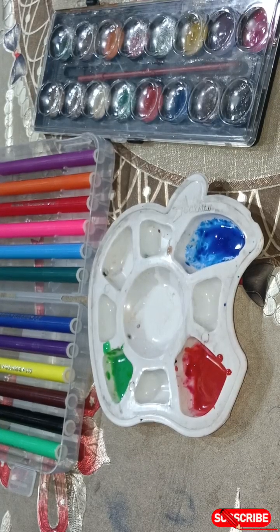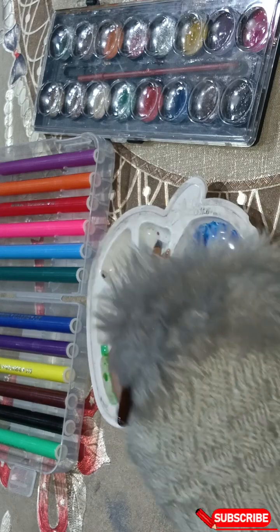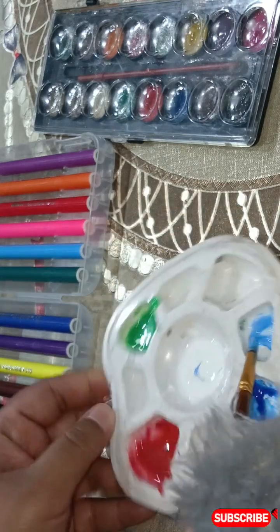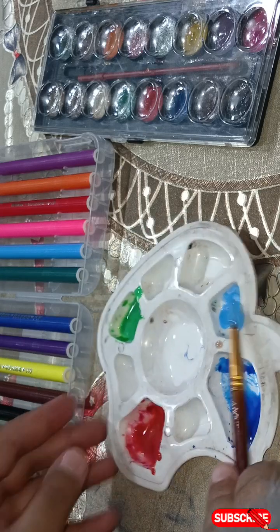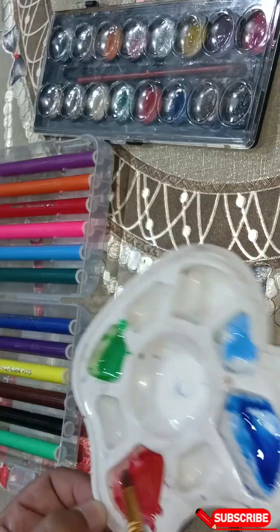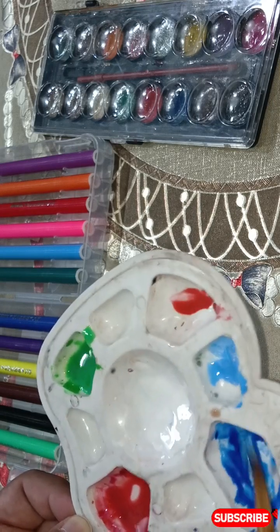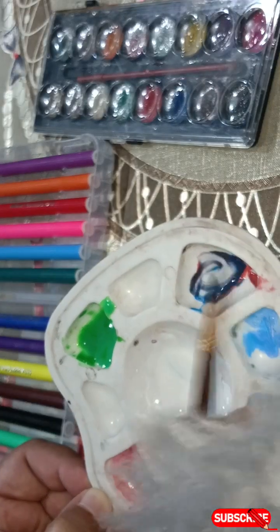Hi everyone, today I'm going to teach you about color mixing. If we mix blue color with white we'll get this. And if we mix with orange and then with blue, we'll get this color.